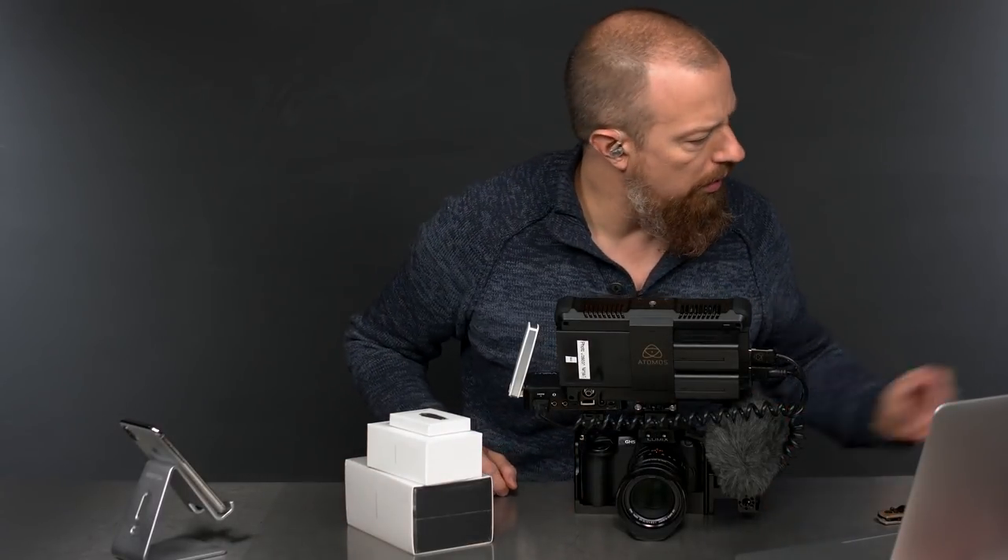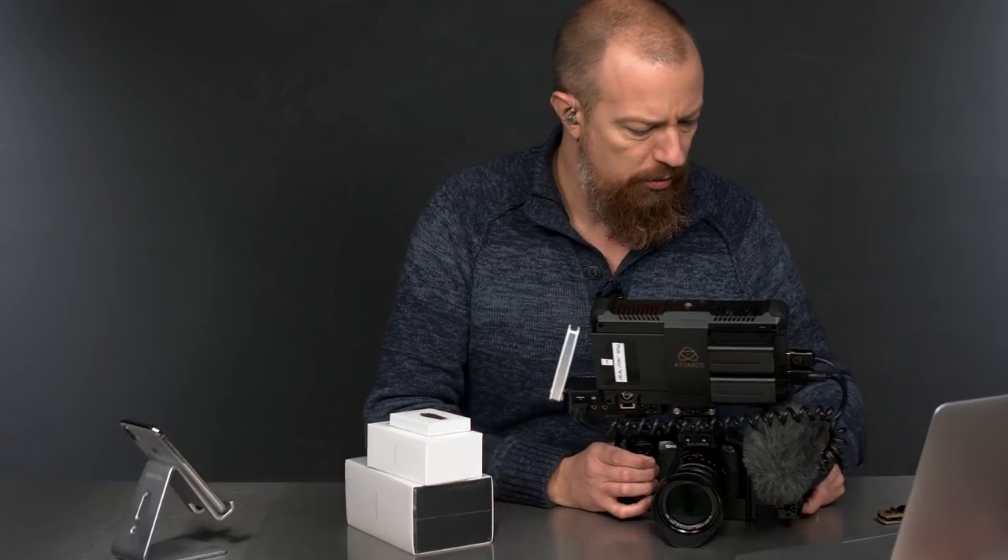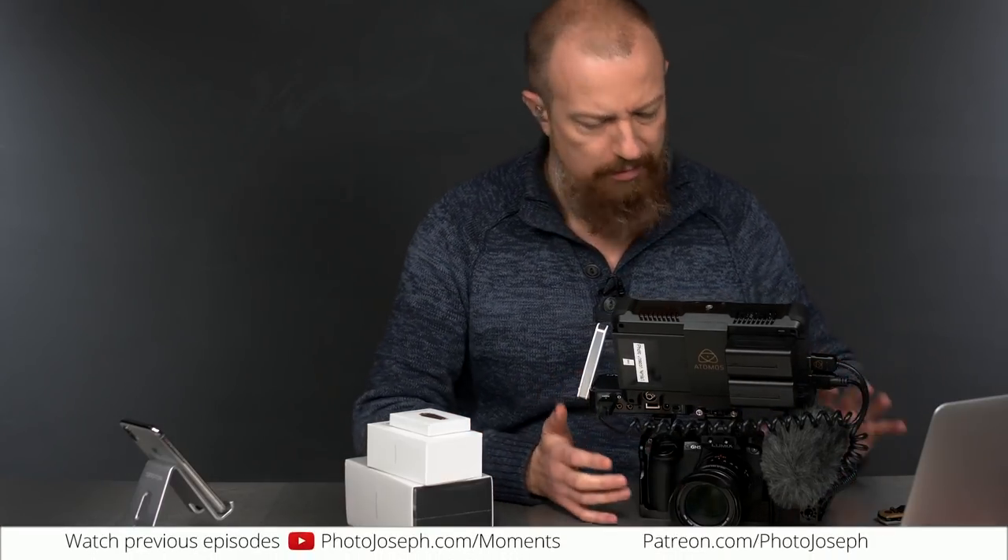Greetings, everybody. Howdy, howdy, howdy. We are getting set up for today's show. This is the photo moment. This is the opening intro bit. This is big and robust and awesome.